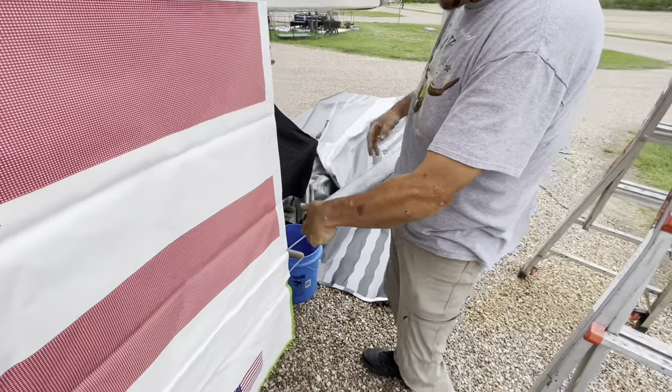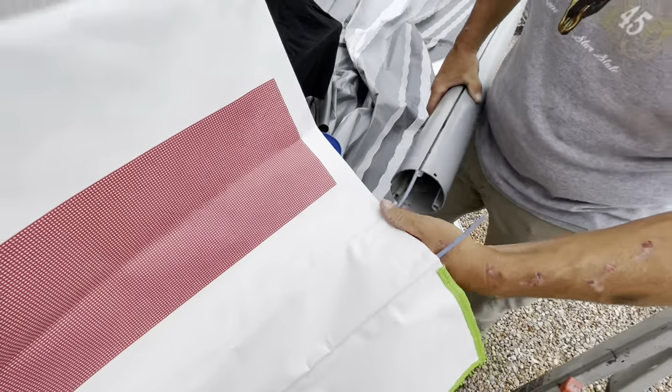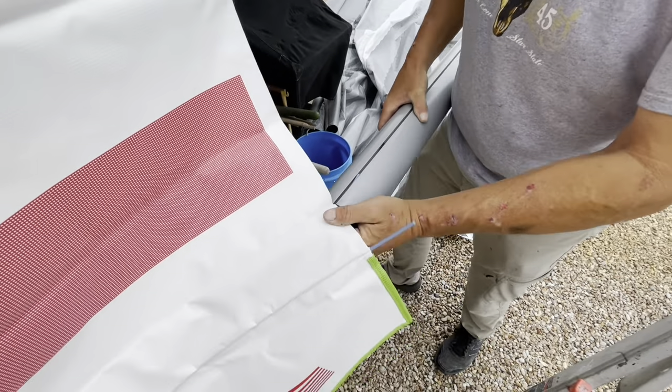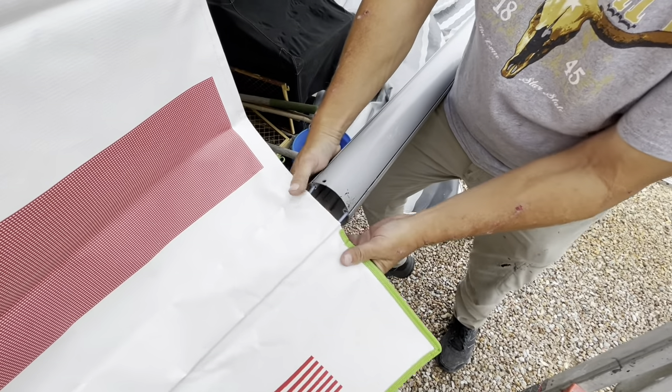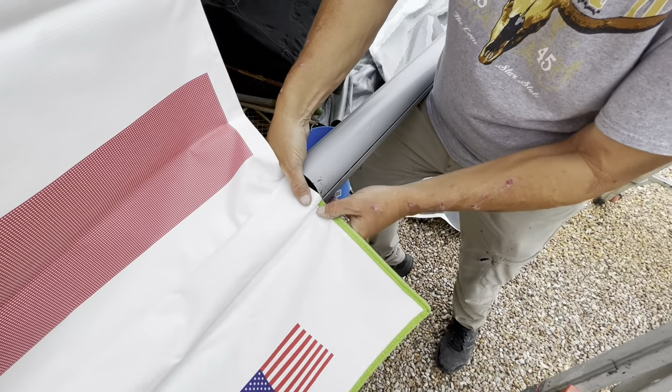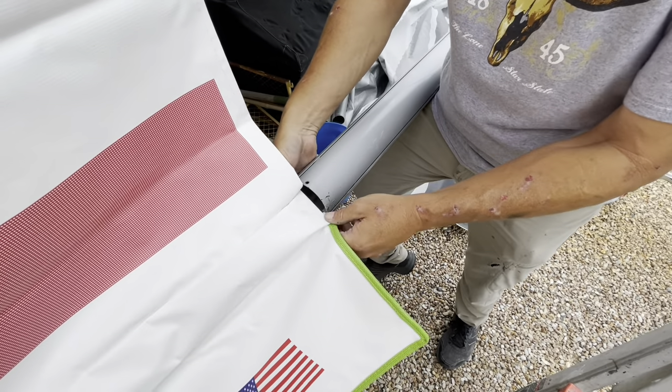Now that we're lubricated, I'm going to find my mark once again and put the awning in first. Then I'm going to put the valance in — fold this up until you get it started on the tube.